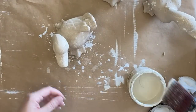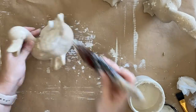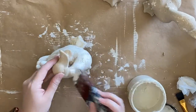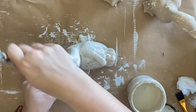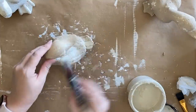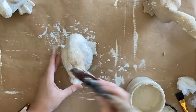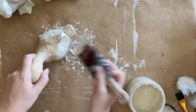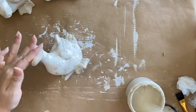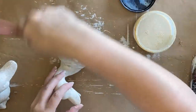Once my sea spray is dry, I'm coming in with Dixie Belle's Drop Cloth Chalk Mineral Paint — a beautiful antique white — and I'm dabbing and stippling it on, but I do not want full coverage. I want to be able to see some of that burlap sea spray mixture underneath for a more vintage and aged look. You could also use black underneath as a more contrasting color or do a color base with white on top — it really is up to you. Once that coat is dry, I'm coming in with Dixie Belle's Flat Clear Coat to seal.